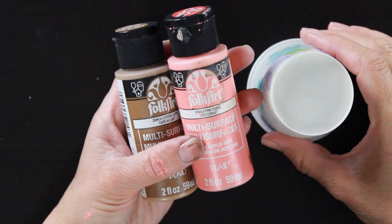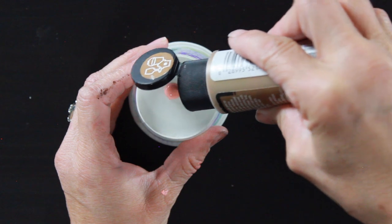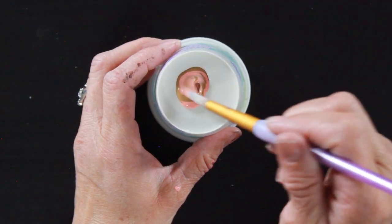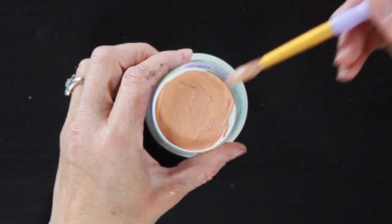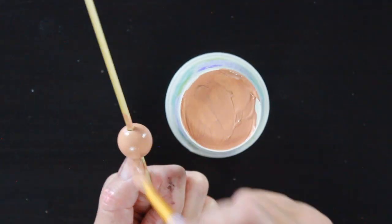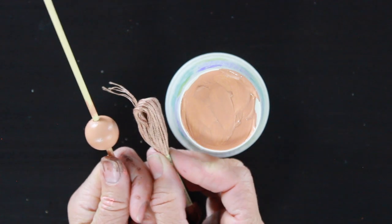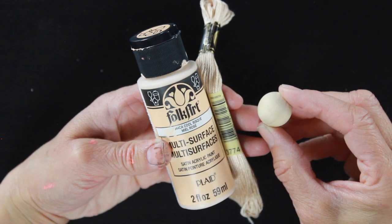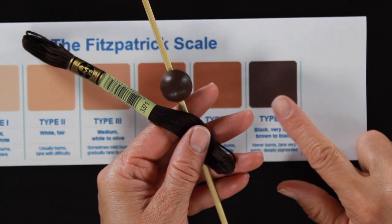The next one is basically type two and three. I'm using some coral mixed with a light caramely brown called coffee latte, and these two colors together gave me that type two to three skin tone. Once mixed, grab your thread and hold it up to see if you like the color. Sometimes colors look different on the bead, but if you don't like it you can always paint over and remix. For just type one, I decided to go with the natural color of the bead because it saved me a step, but I will put the color you could use below in the description.